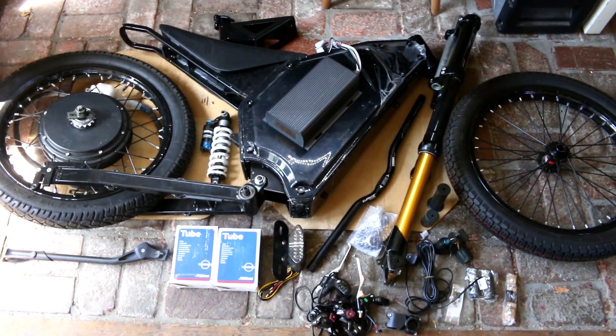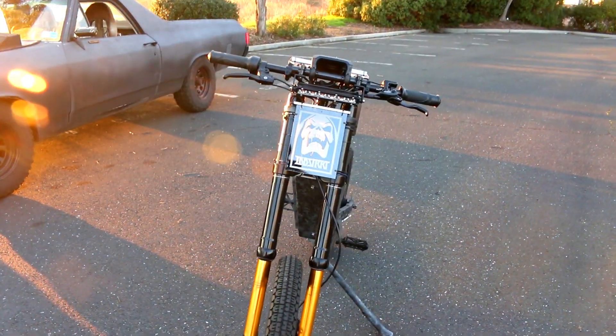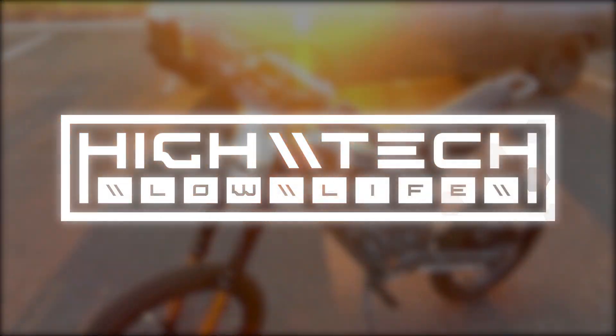We're getting down to the home stretch in part four of this five-part monster e-bike build. This episode we're fixing the throttle, mounting the headlight, and a lot more, so let's go!